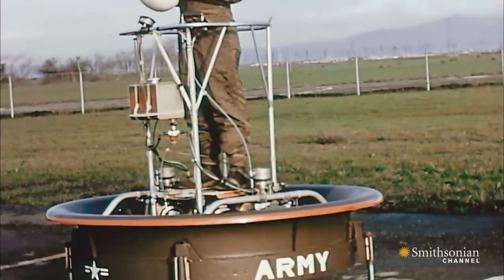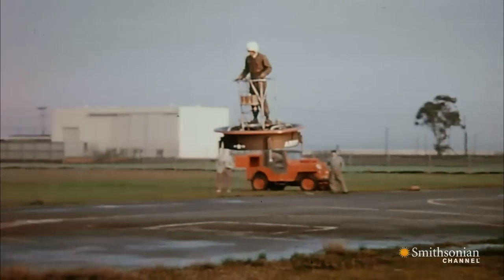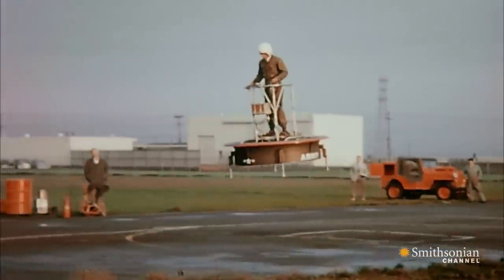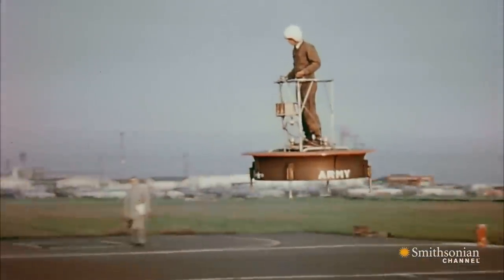In the 1940s and 50s, everyone dreamed of having their own personal flying machine. And why not? You'd keep it in the garage or the backyard, hop in, start the engine, and off you'd go.